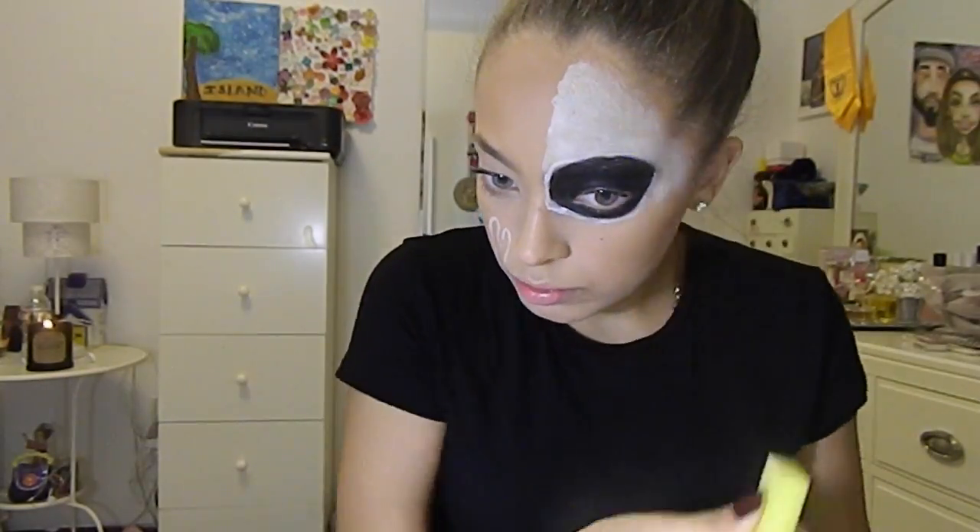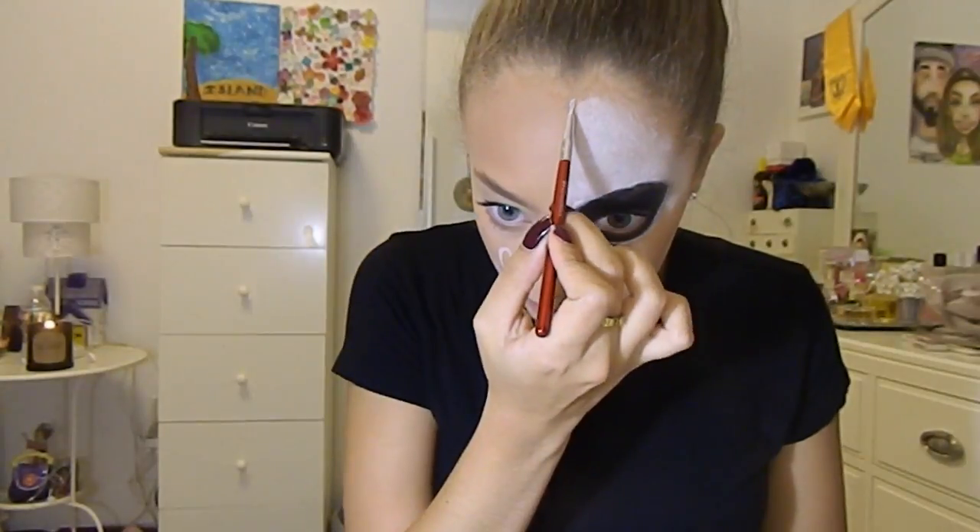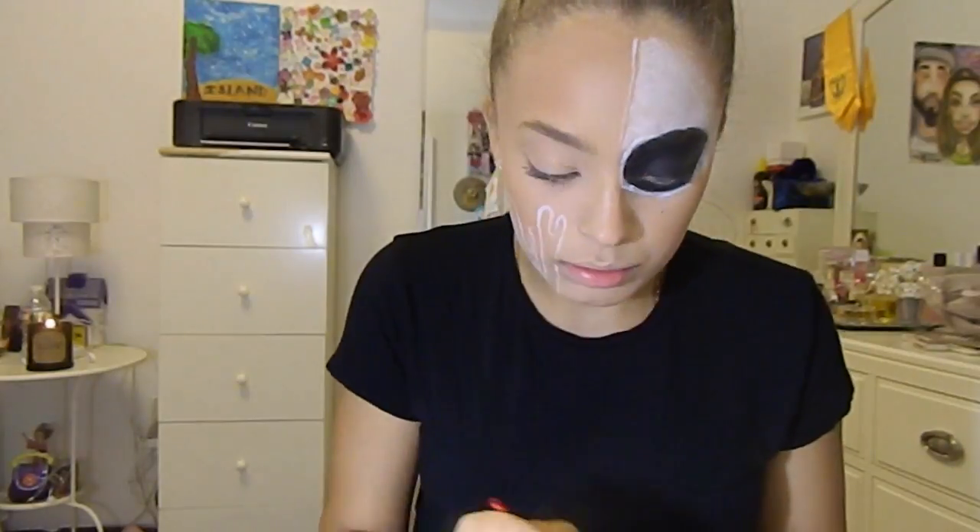This part took me forever because the white was not spreading and not sticking. As you can see, I'm using more than one brush, a sponge, and a Q-tip, going back and forth because the white just would not stick.